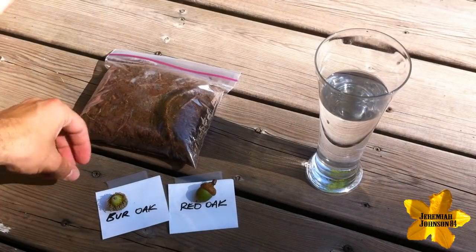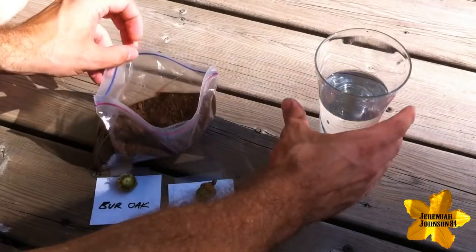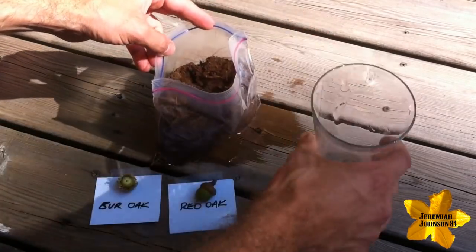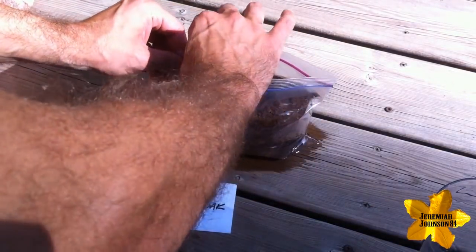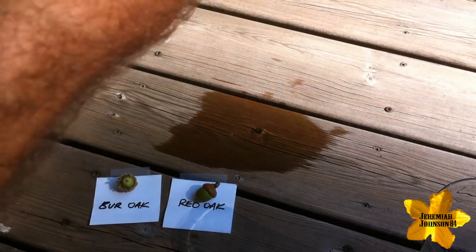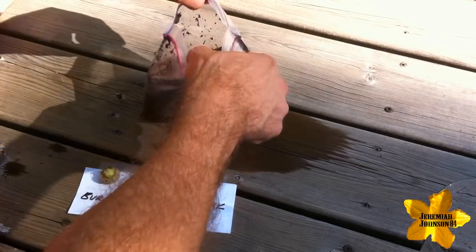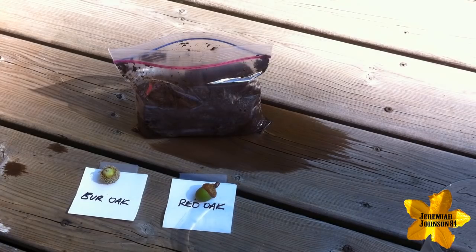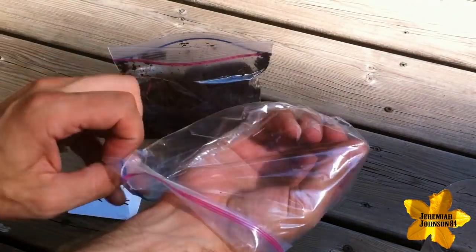Now that we've differentiated between the two Oak seeds or acorns that I'll be using, I'll show you how to store them. I've got some peat moss mixed in with some organic soil — feel free to use any type of soil or peat moss that you may have. The purpose of this is to allow the seeds to stay dormant over the winter like they would naturally in nature. I've added water to moisten up the peat moss and I'm going to take another bag to keep the acorns in.